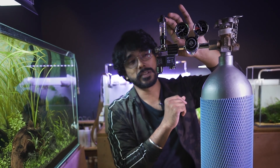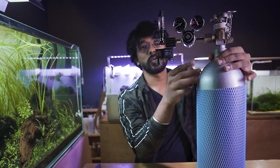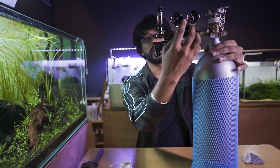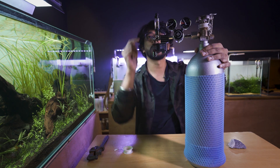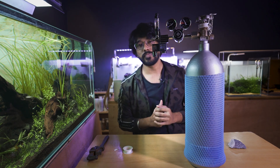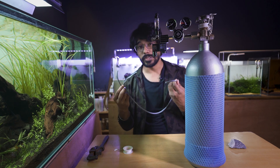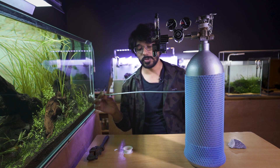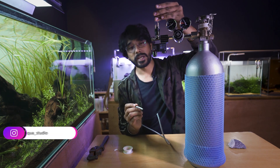Before we turn on the bubble counter, we manage the pressure with the solenoid valve. When we turn on the solenoid valve, we turn the pressure from the solenoid valve. That's why we have a connection with the bubble counter. Next, we have tubing to set the tube. We can check the check valve. We can see the CO2 tube in this setup — we have a resistant tube.